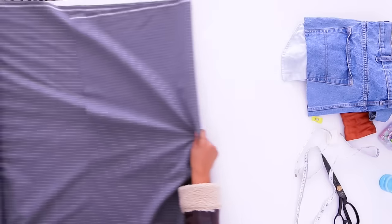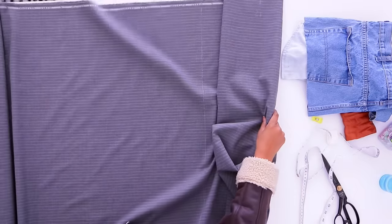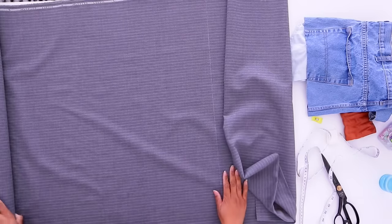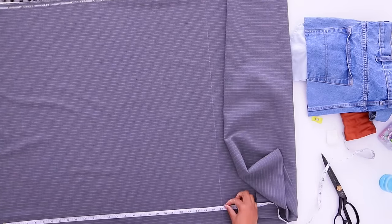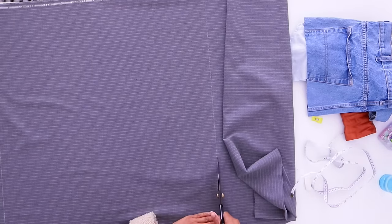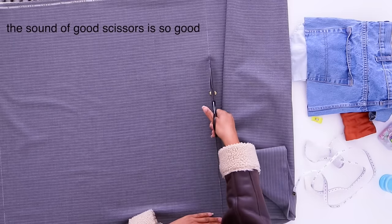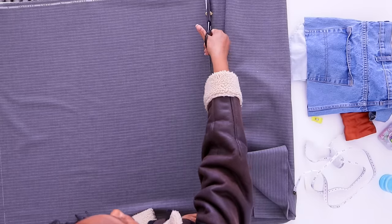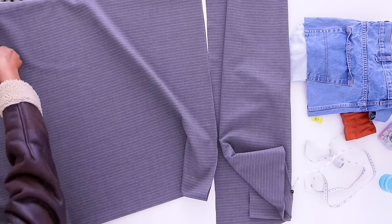And then we're going to cut our next one at 27 inches. You may need, depending on how wide or how close you want your pleats and how full you want the skirt to be, to cut more of these panels.